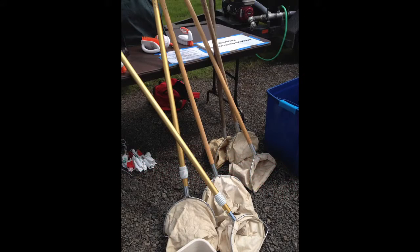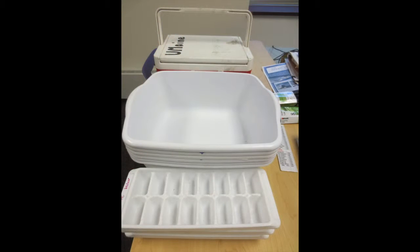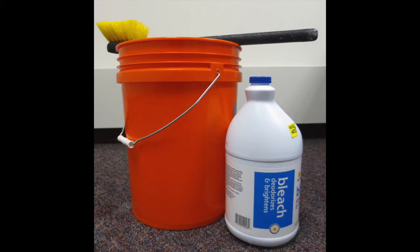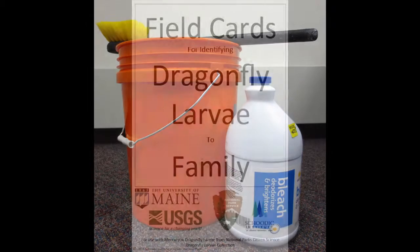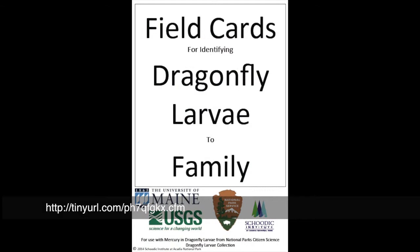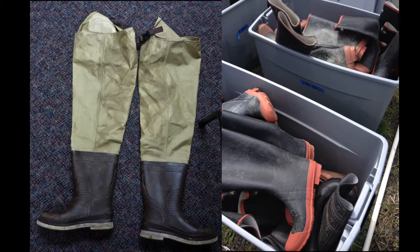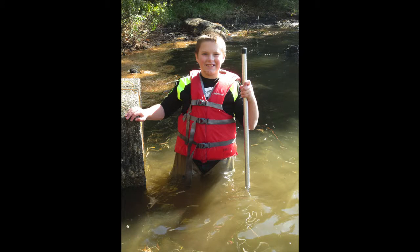You will need to provide nets — D-nets or dip nets — clean new white dishpans, buckets or ice cube trays, bagged ice, disinfectant materials such as a bucket with disinfectant, scrub brush and tub, a field guide to dragonflies or macro invertebrates, a trash bag, waders or rubber boots. Your citizen scientists who are going into the water must have personal flotation devices.